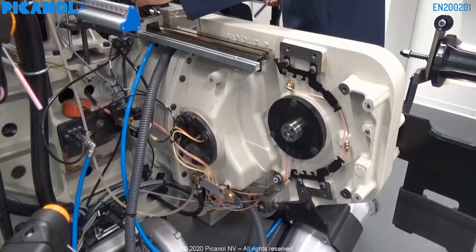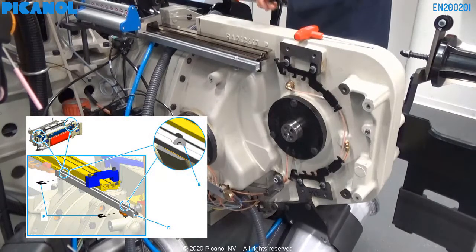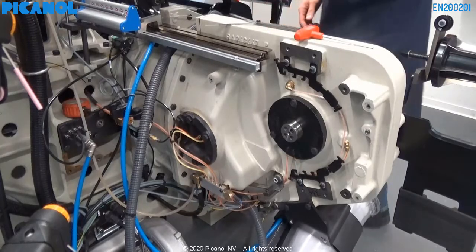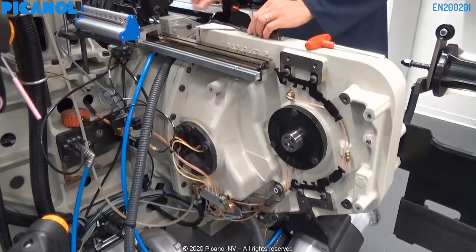Watch out that you use thickness plates here if there is a clearance between the bridge and the support. Make sure the total thickness of the thickness plates does not exceed the size of the clearance. Placing too many thickness plates can lead to a deformity of the sleigh.